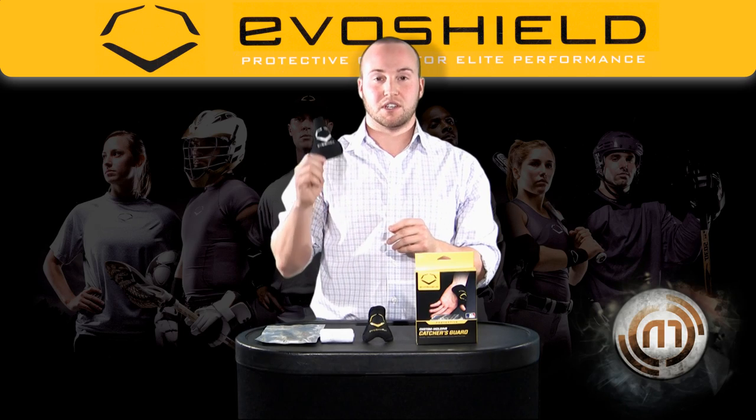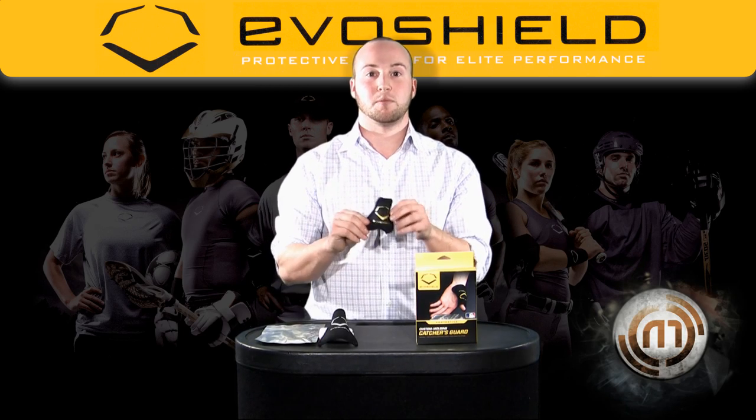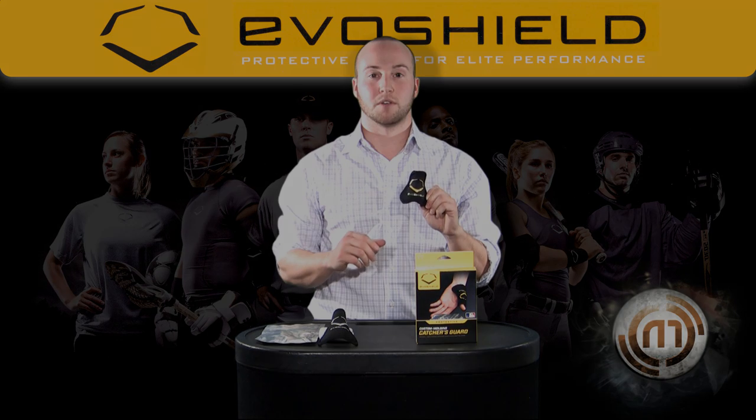If you're looking for more protection, take the larger Catcher's Thumb Guard. If you're looking for less protection and more stabilization, the smaller Catcher's Thumb Guard is the way to go. This is the EvoShield Catcher's Thumb Guard.